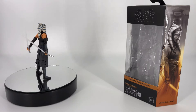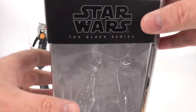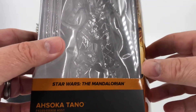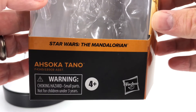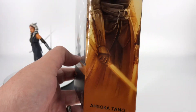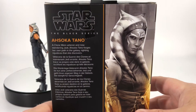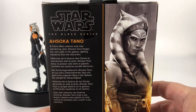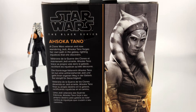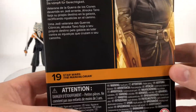So as we always do, let's go ahead and take a look at that packaging first. Up top you have that Star Wars The Black Series — there's your little spot where she lives. Star Wars The Mandalorian Ahsoka Tano. Over here on the side you've got that nice artwork where she looks very intimidating. On the back you have your product shots and a little bit of a bio there — feel free to pause and read it. And then down here she's number 19.